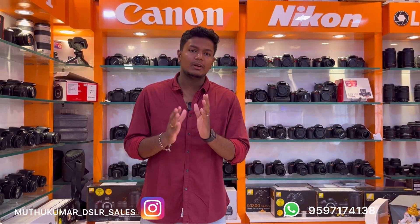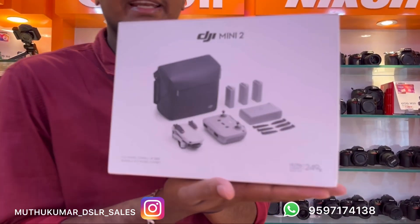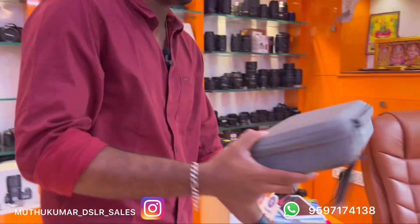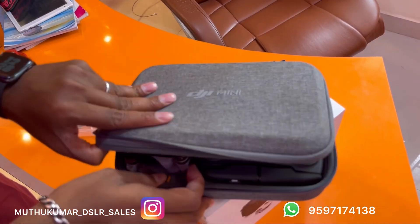We will talk about the drone model. This drone is 55,000. This is the Mavic Mini 2 Fly More Combo — this is the DJI Mavic Mini, and this is the Fly More Combo.